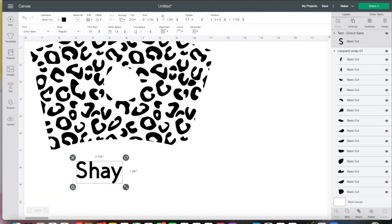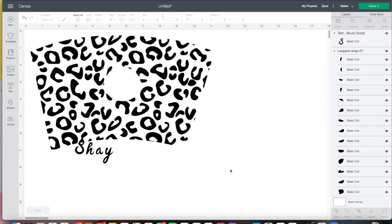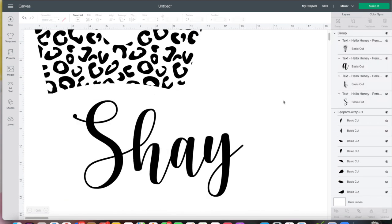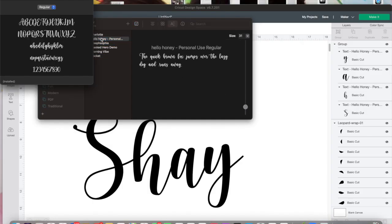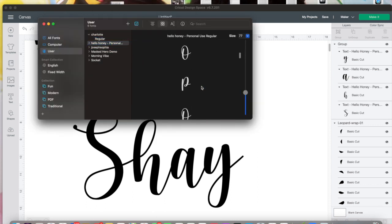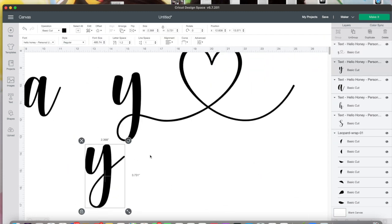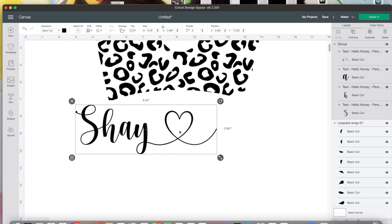At this point you guys already know — download it, upload it, put your name and choose whichever font you want. I ended up using a font from dafont.com called Hello Honey because I wanted the heart on there. I like to make the word really large before I attach the letters. If you're trying to get the heart letters in and can't figure it out, go into your font book, copy the letter you want, and paste it into Cricut Design Space.